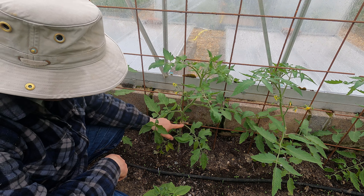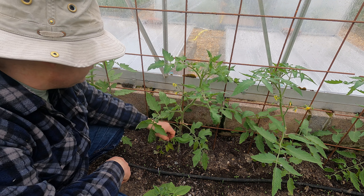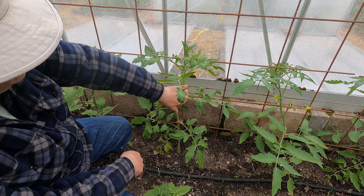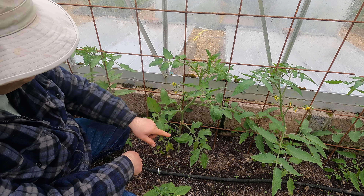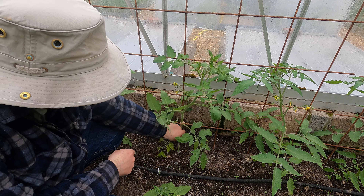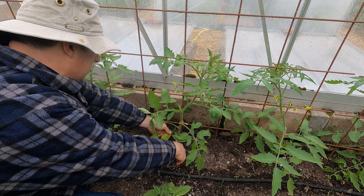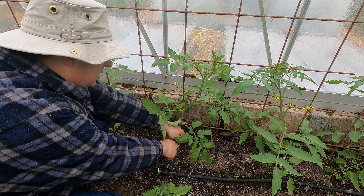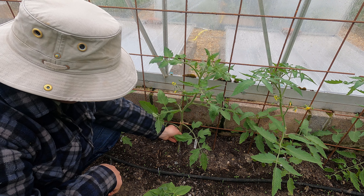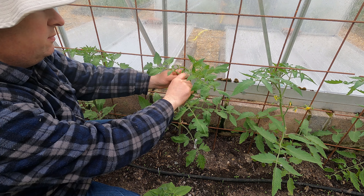As always, we're getting the side shoots growing from the leaf axils and I don't want any of those. Typically for a cordon tomato, which you're growing on one stem, you need to take all of these side shoots off. Those lower leaves are looking a little bit straggly now so I can take those off as well. So that's a little bit tidier - I'll nip that very small one out.